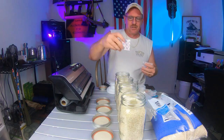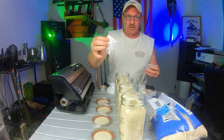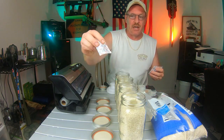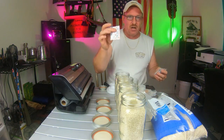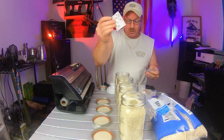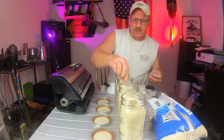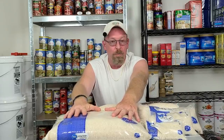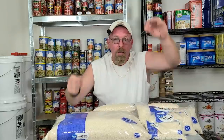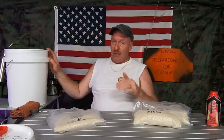We're going to put a bay leaf in each jar. If they're good, the bay leaves are real flimsy; when they're not good, they are as hard as a rock. When you buy your rice at the store, always check your bags — turn them, move them around, and make sure nothing's falling out. If something's falling out, throw it back on the shelf and pick another one. Save yourself the money.